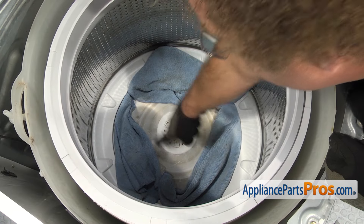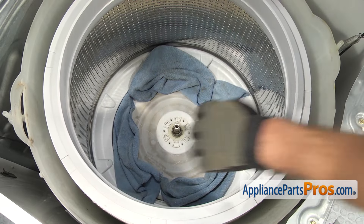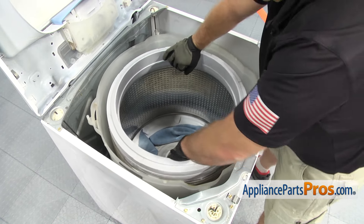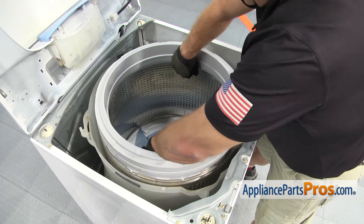Now that we have the drive block out, you want to clean this area up as much as possible. You can leave your towels in here, and then we're going to lift the inner tub out. When you're lifting the tub up, you may have to rock it back and forth a little bit to break it free if it's caught up in any gunk. Once you have it free, you can lift it out and set it aside.